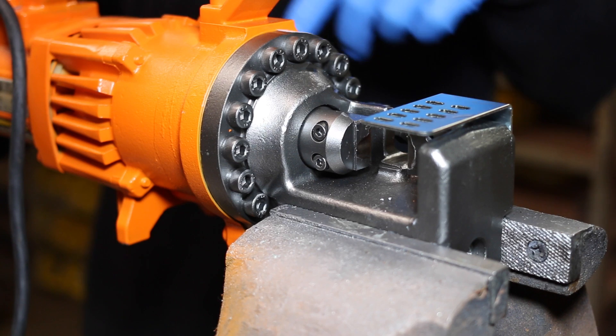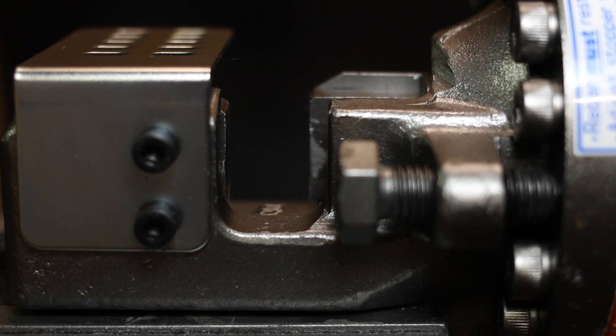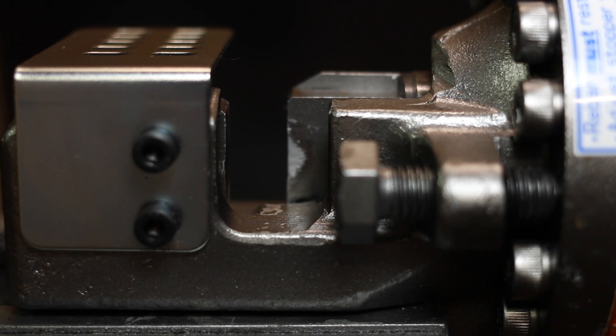Step two: when the oil is warm, run the piston out just before it returns and stop.